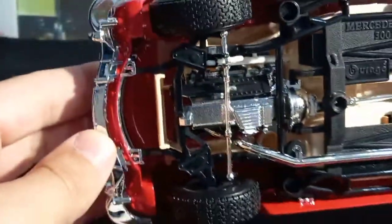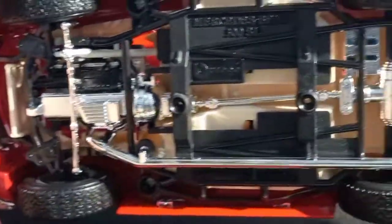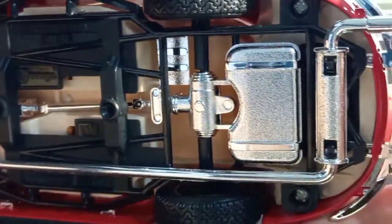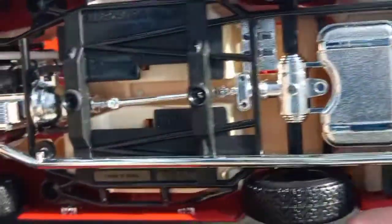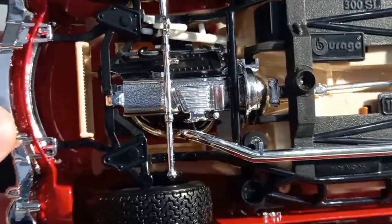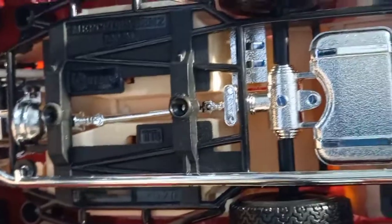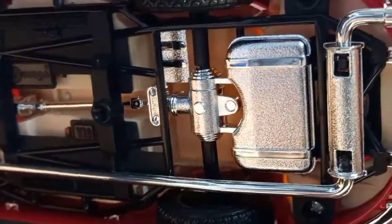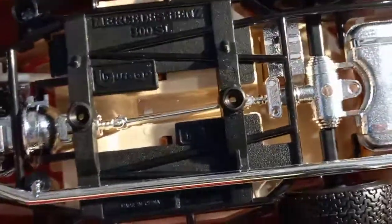As you can see here underneath, there are also many details, like the exhaust pipe that goes from the back all the way to the front, the engine underneath, the axle, and the gas tank. Very nicely made.